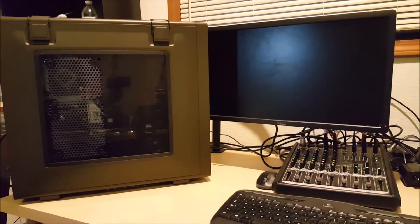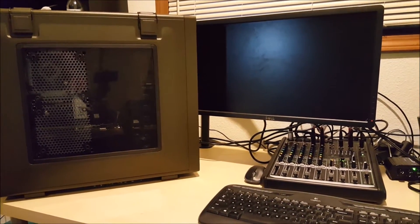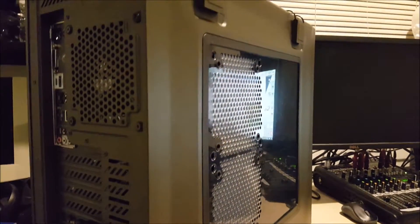Okay, it's all built. Nothing's more important than the first boot — this is the first time the computer will be turned on ever. Let's see: I've got power, HDMI, keyboard and mouse — it's wireless. Let's see what happens.